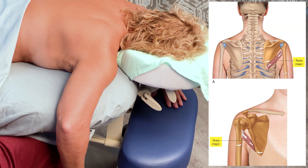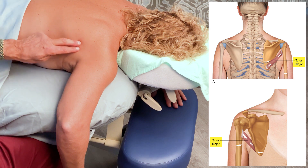In this one-minute muscle palpation, we will explore palpation of the teres major muscle on the right side of the body.